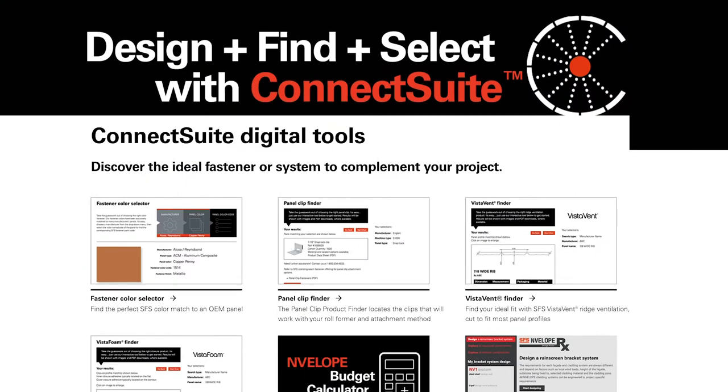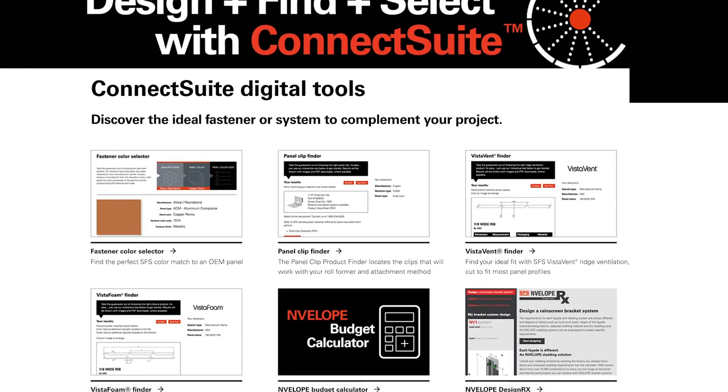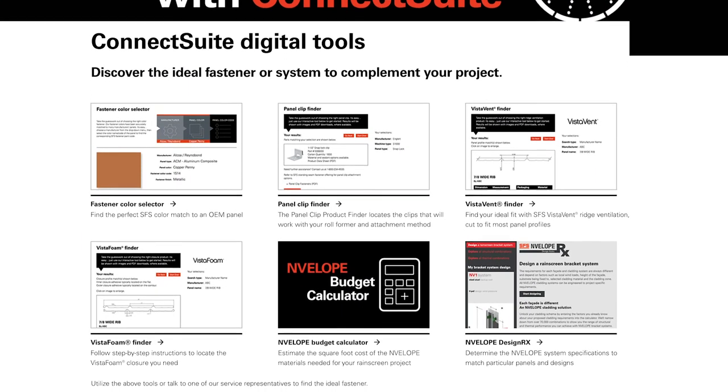If you have any questions, feel free to contact us with the information available. In addition, check out SFS's Connect suite of online tools for help getting your construction job from start to finish.